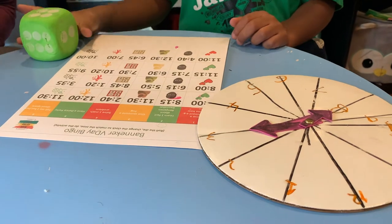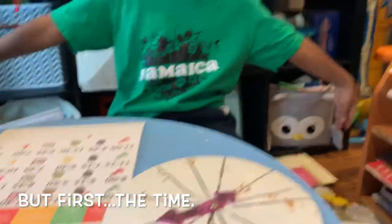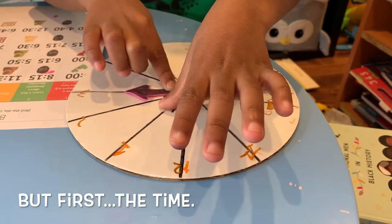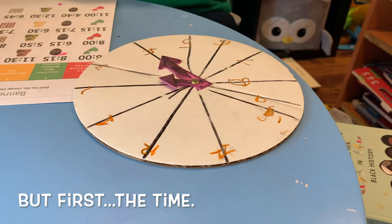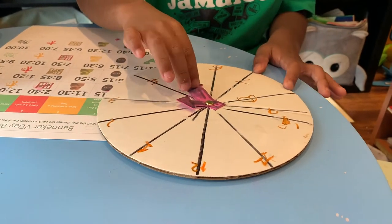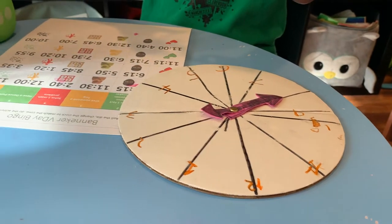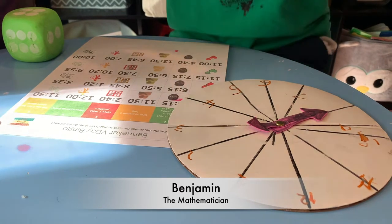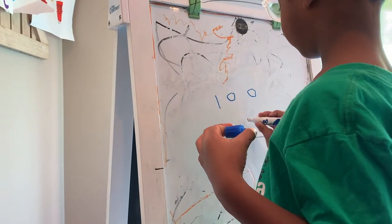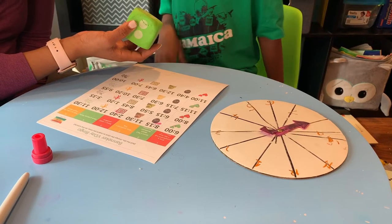All right — activity number four: solve one math problem. We're doing math because Benjamin Banneker loved math. That was one of the reasons he made the clock. It's your turn.